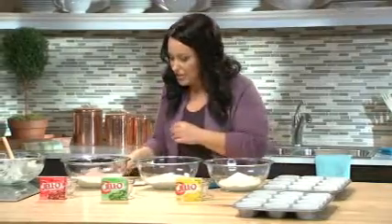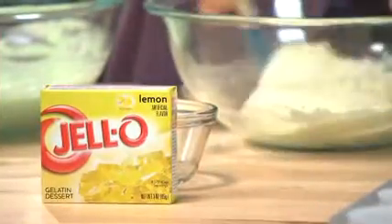So let's stir each of these up with our rubber spatulas. The lime is combined and let's just hit this last one, the lemon.